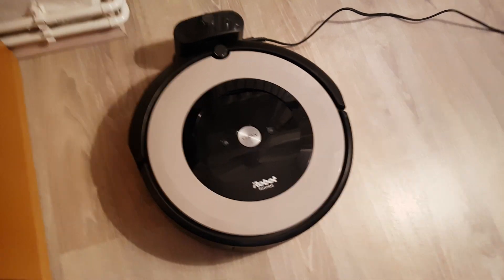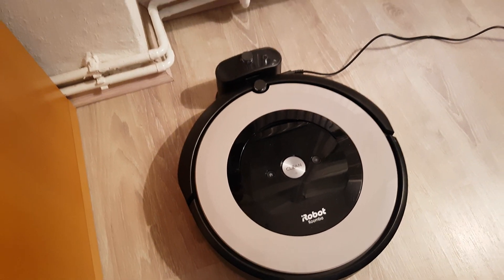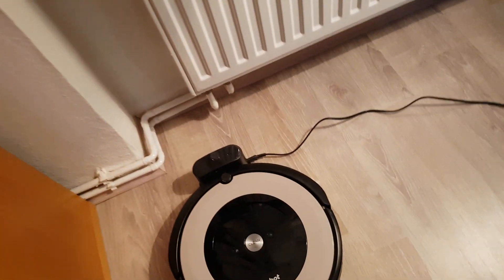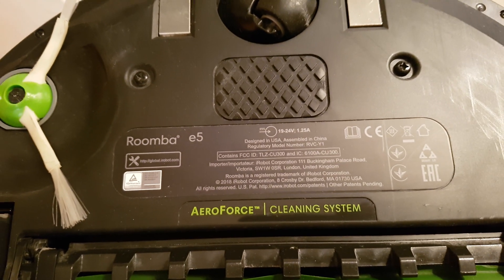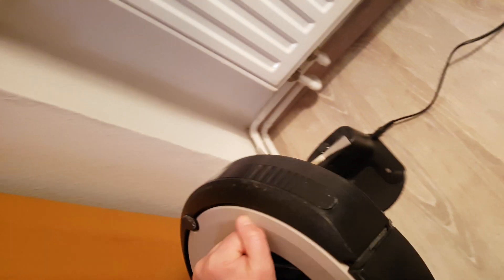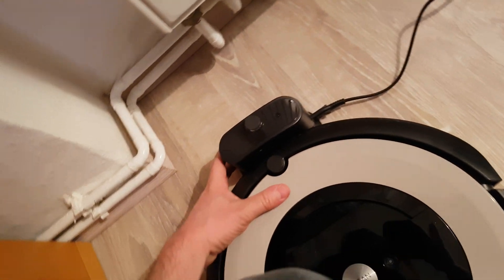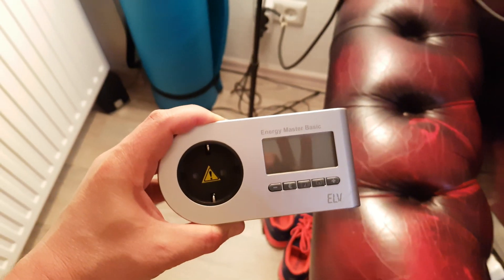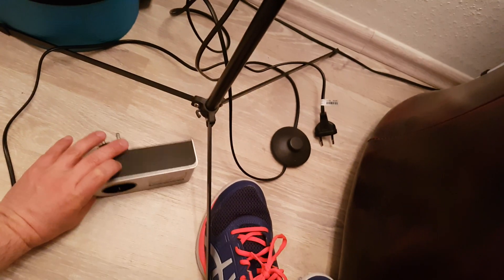I was concerned with the power consumption in standby of my iRobot Roomba 515, so I decided to buy an energy meter and measure the real power consumption. Let's see how much the Roomba spends on energy. I bought this power meter and it's going to give us the exact value of the power consumption.